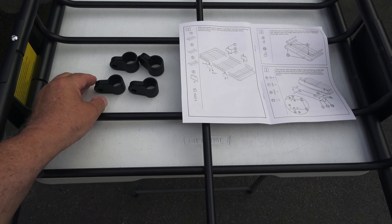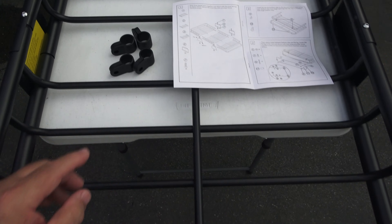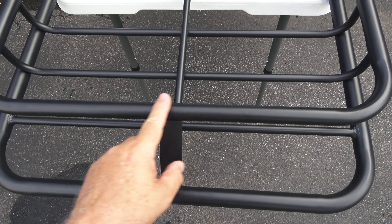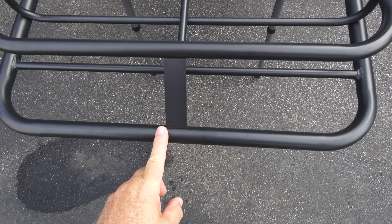The only thing pretty much left to do is to attach these clamps. There are two large clamps and two small clamps — you attach the two small ones to the smaller bar on the top, the two large clamps to the larger bar on the bottom, and that's what holds the wind deflector on.